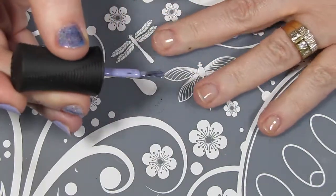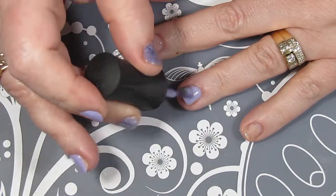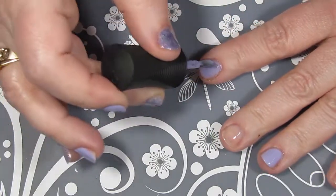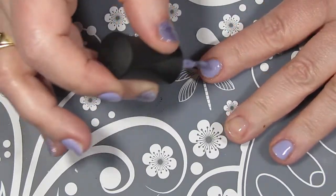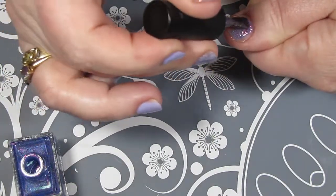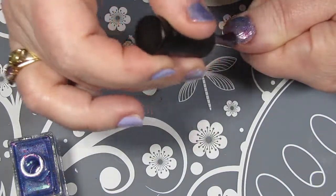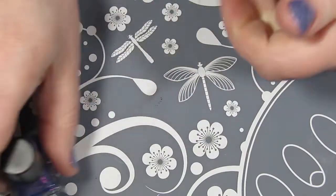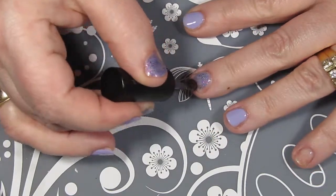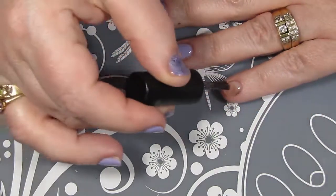Starting off with the Orly Breathable Just Breathe, I'm going to place that on my index and ring fingers. I've already done my right hand off camera. Then I'm going to place the Tulip Azuli on my thumb and my other two fingers, doing two coats of each color on the appropriate nails. All products are listed in the description box, but sorry — Tulip Azuli was a limited edition Holo Hookup polish, so you won't be able to get that. Any other purple lavender holo would look just beautiful though.